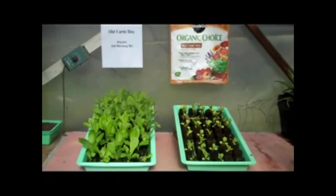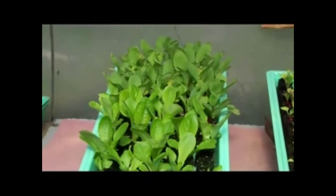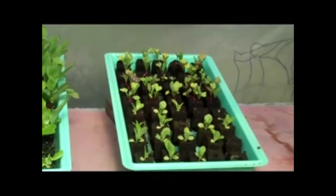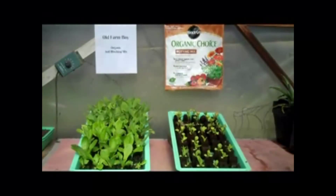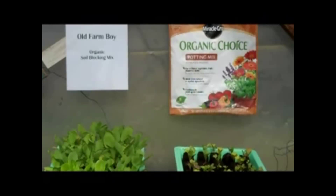Here we have the results of a simple experiment comparing the performance of a popular potting mix with our own Old Farm Boy soil blocking mix. As you can see, the results are dramatic — the seedlings on the left started with Old Farm Boy are totally outperforming those started with the Miracle-Gro mix. The two trays were grown under equal water and light conditions.